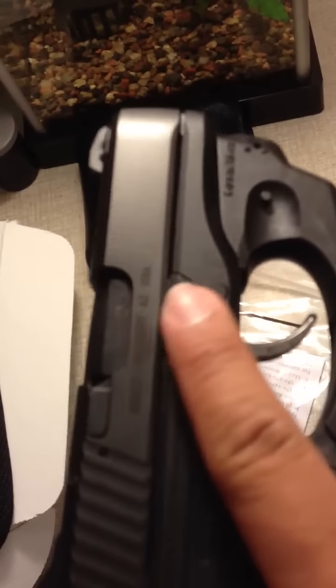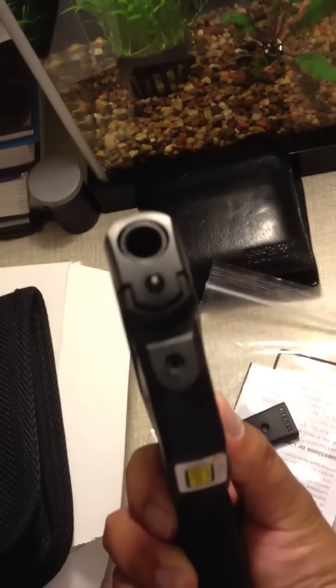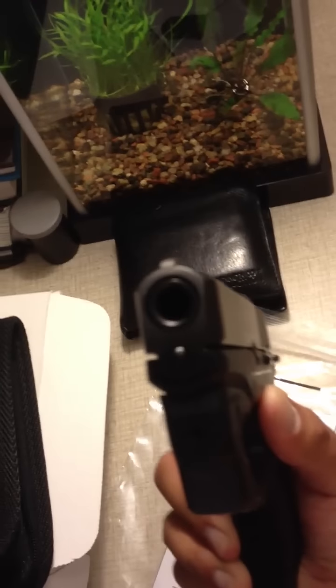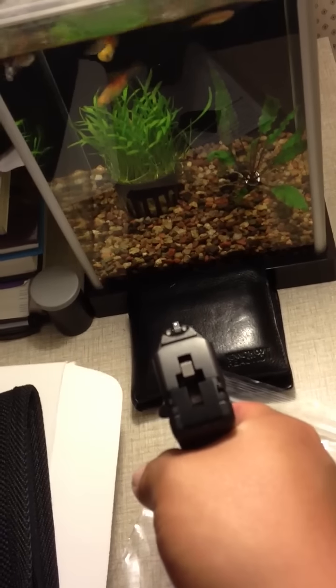The Ruger LC9 — I haven't sighted it in yet, so I'll let you guys know how it shoots with the Lasermax on there. But I'm pretty happy.